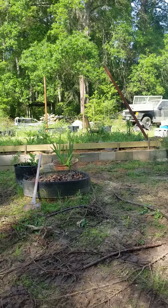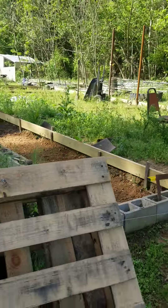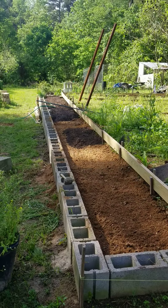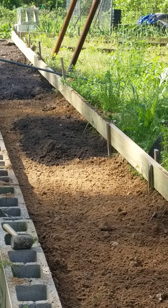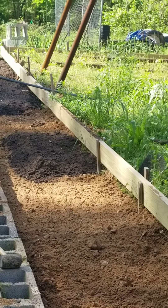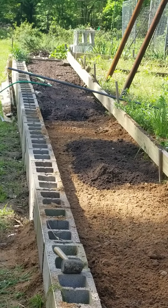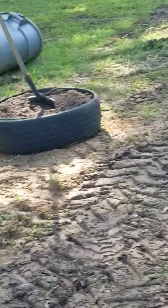I'll go ahead and show you this raised bed along the outside — same setup as the tires: filled with dirt the county brought when cleaning out the ditches, then topped with that good black composted soil I've made and kept going for probably 10 years. It works really well. This bed is 40 foot long, and across the back, 18 foot, same setup. I've got a few tomatoes, onions, and other things in there this year.